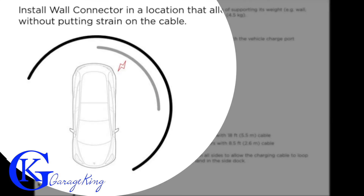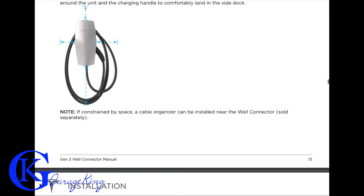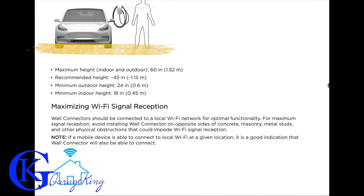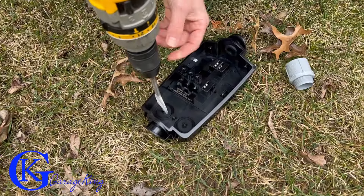Now, make sure you think about your location. It sounds basic, but make sure you install it in a location that actually reaches your car — the last thing you want is to install it where it won't reach. Also make sure your Wi-Fi signal is good because the wall connector does need Wi-Fi.